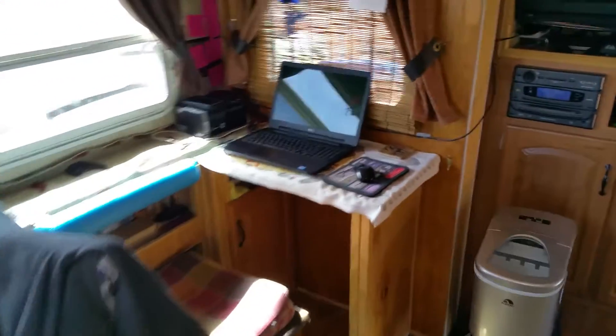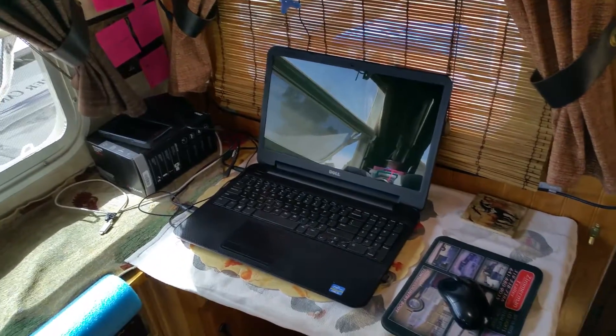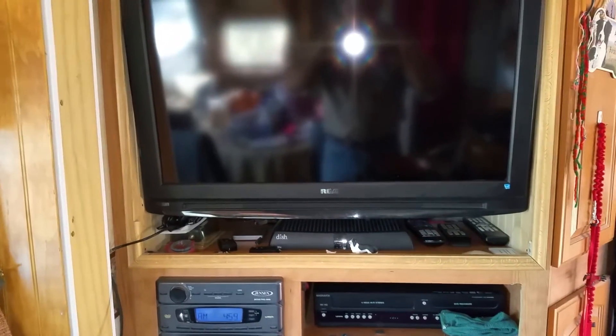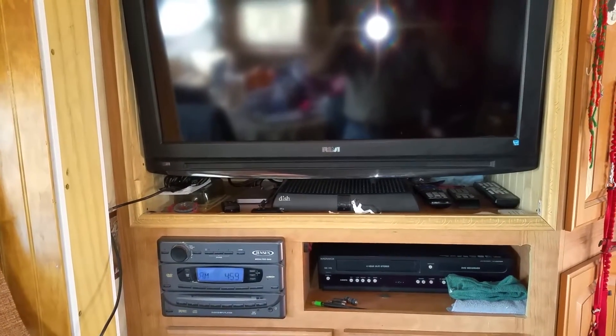Like a lot of people, we've got our computers and different electronic devices, cell phones, stuff of that nature. We have two TVs — in the front I've got an LED TV so it doesn't take as much amperage. This one is a 2009 LCD TV, which uses more energy, but it's got a pretty picture. Down underneath I've got my Dish 211 receiver.